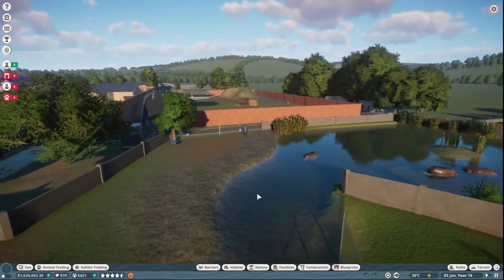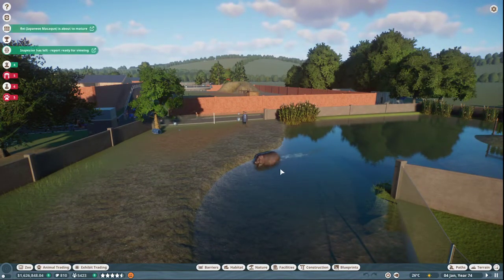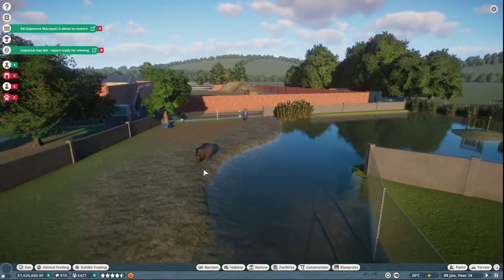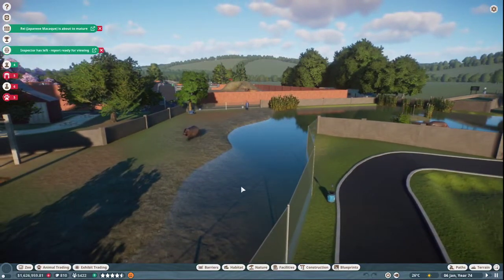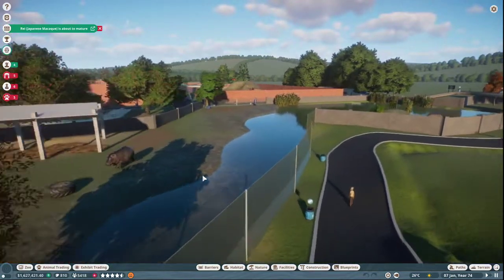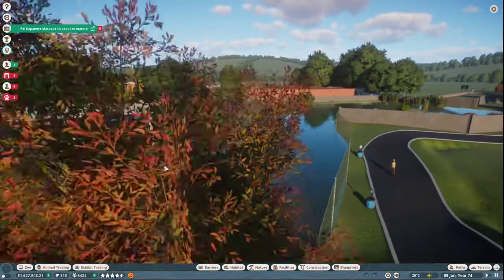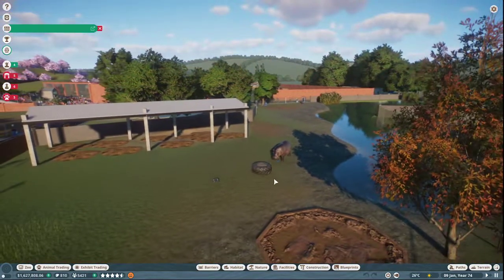So when you're making the enclosure, you want to make sure that this is shallow enough for them to traverse the water. If you make an area like this section over here that I made for them, it allows them to come in and out.